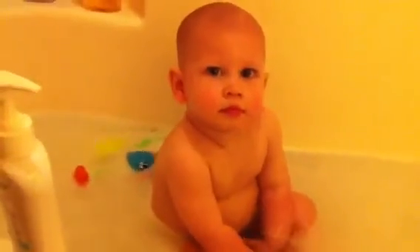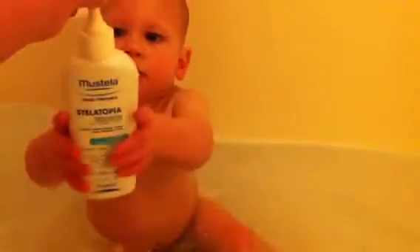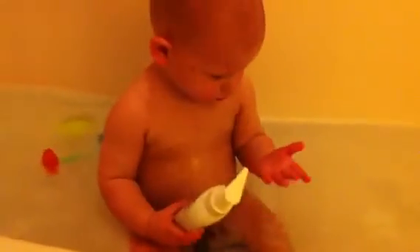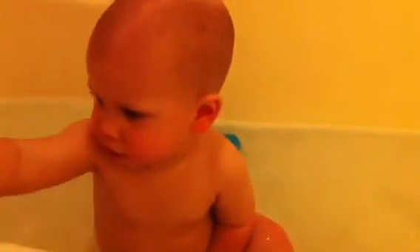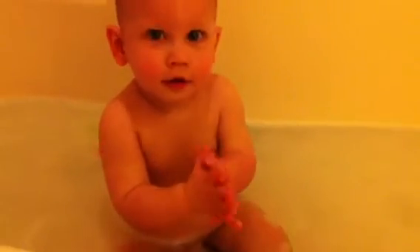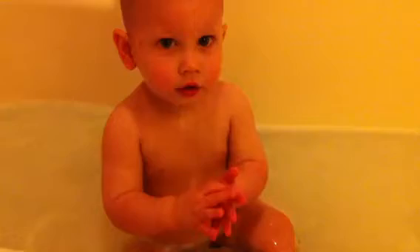Show me how you wash. Here. Put it on the rag. Now wash up. Good. You can wash it in your hands. Now wash your belly.